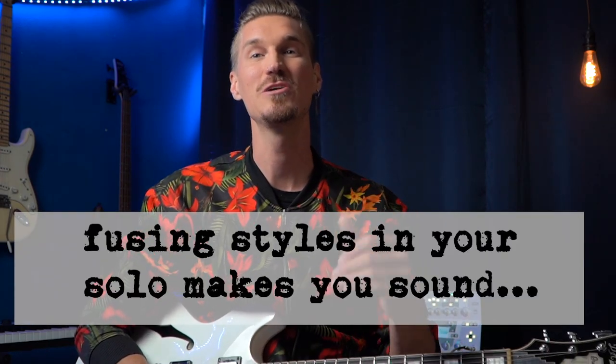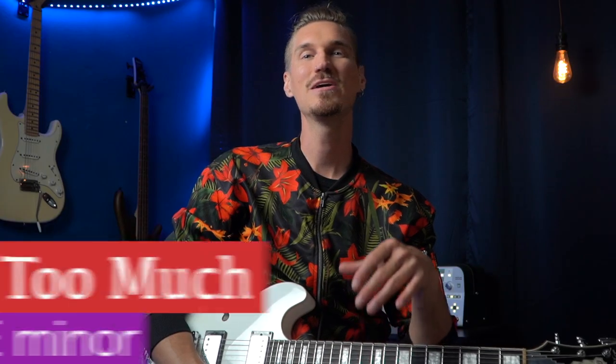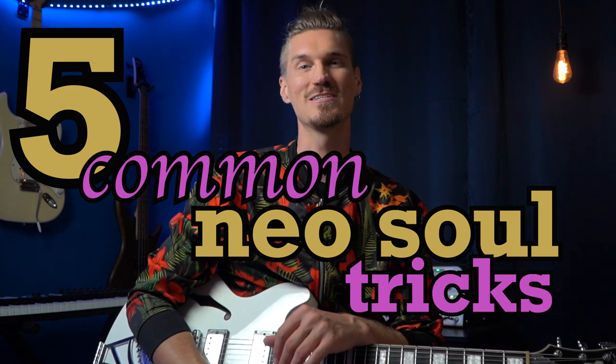And it's these little tricks that every neo-soul guitar player uses to make their solo sound smooth and tasteful. One of his most famous recorded solos is on his cover of Luther Vandross's Never Too Much — an upbeat, grooving song in the key of E minor. This recording may be a little more in the lane of smooth jazz as opposed to neo-soul, but his guitar solo is pure neo-soul.